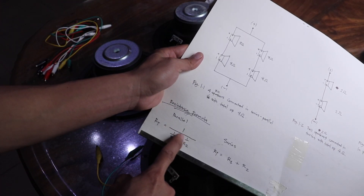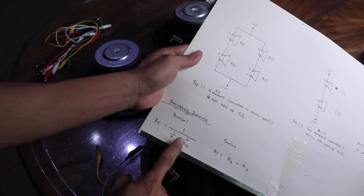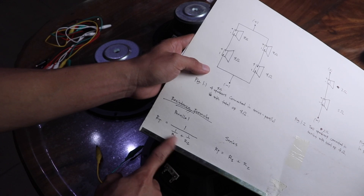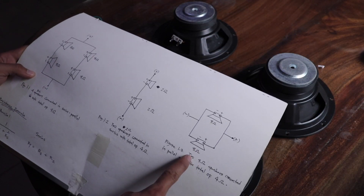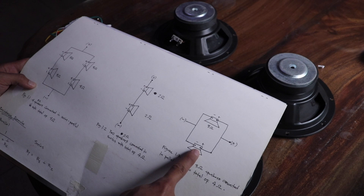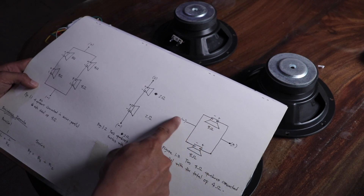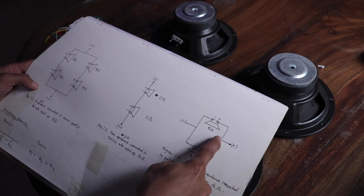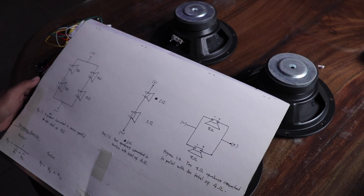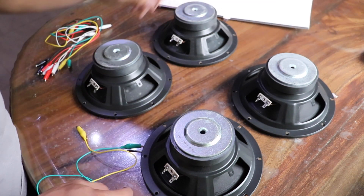Here is the resistance formula from the resistor — this is what we use to solve the parallel connection. The positive of one speaker is connected to the positive of the other speaker, and this combined connection goes to the positive output of your amplifier.